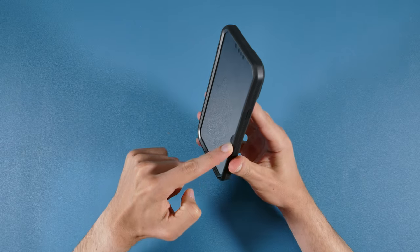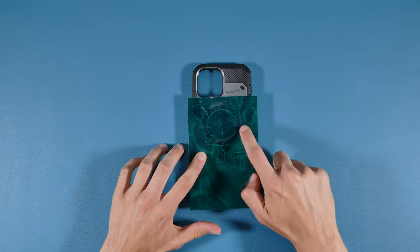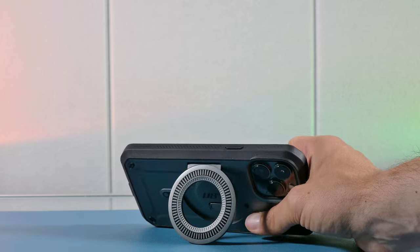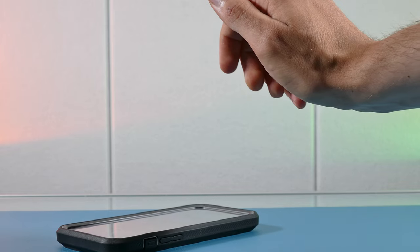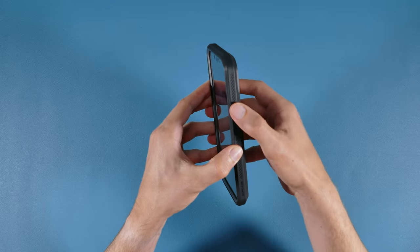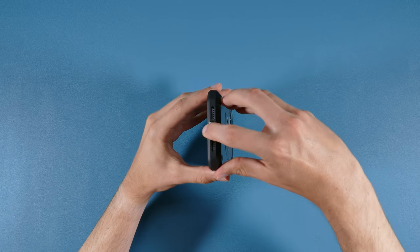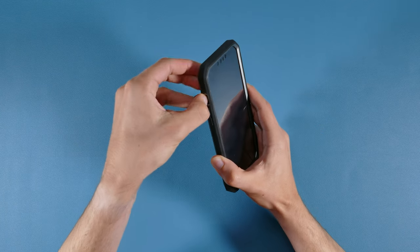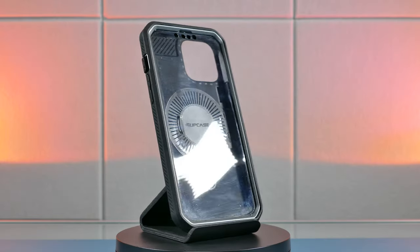The Supcase has a soft plastic material around it and a hard polycarbonate gunmetal design on the back. It features a MagSafe ring stand — really unique unlike the other cases — which lets you place it horizontally to watch content in landscape mode, though you can't place the iPhone vertically with it. The buttons are good but quite small and thin. The cutouts are nice, and unlike the OtterBox with one port cover, the Supcase has two: one for the port and one for the ring and silent switch, really protecting from debris.